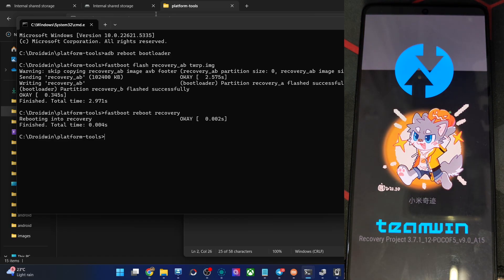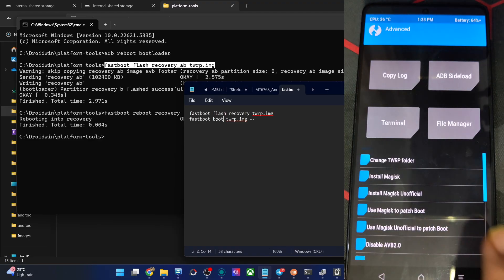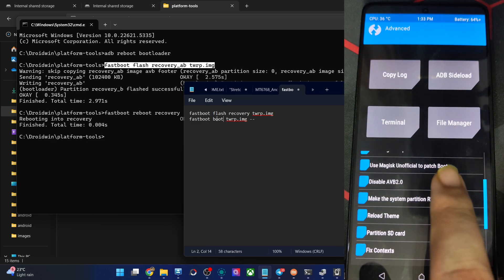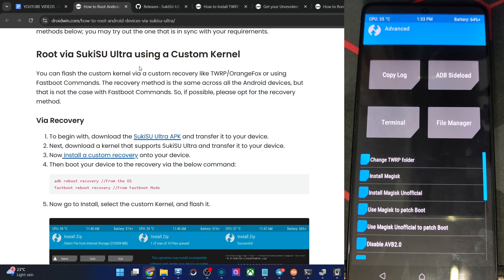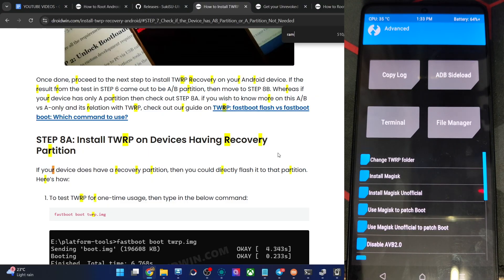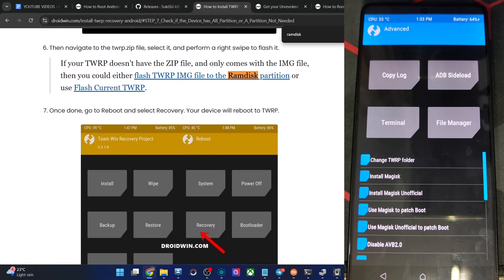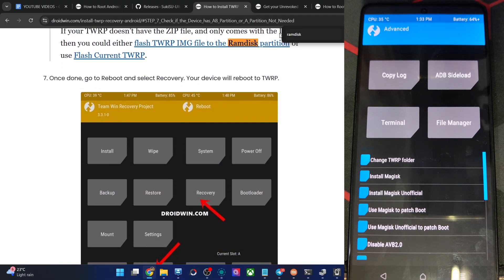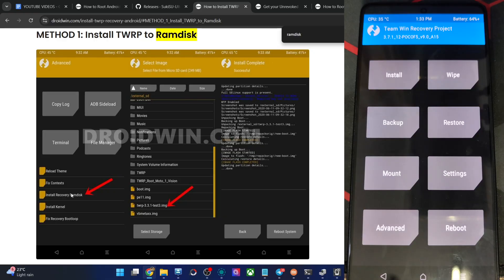If you used the fastboot flash recovery command, the recovery has been flashed successfully and permanently. If you used the fastboot boot command, either flash the recovery zip file, or go to Advanced and choose Install to Ramdisk — the recovery will then be flashed permanently. My phone does not have a ramdisk, but if your phone has one, choose install to ramdisk. You can also see the ramdisk slot option here. Both methods will get the job done. In our case, we already have the recovery file flashed permanently.